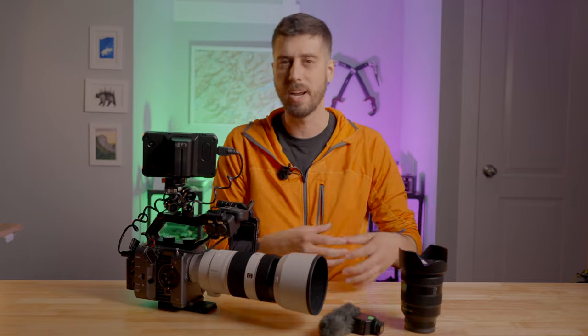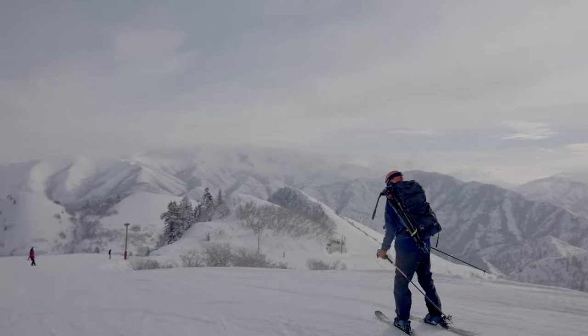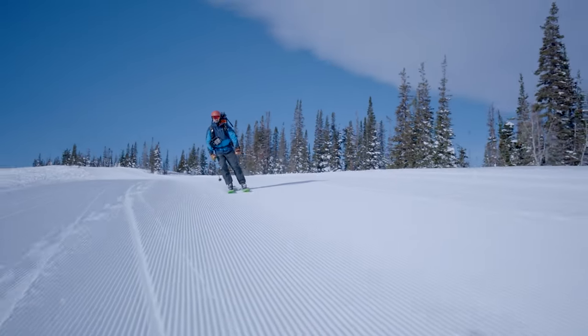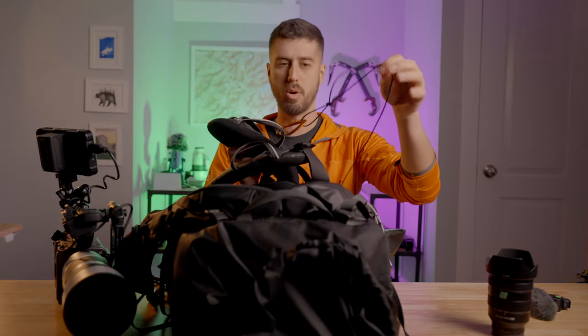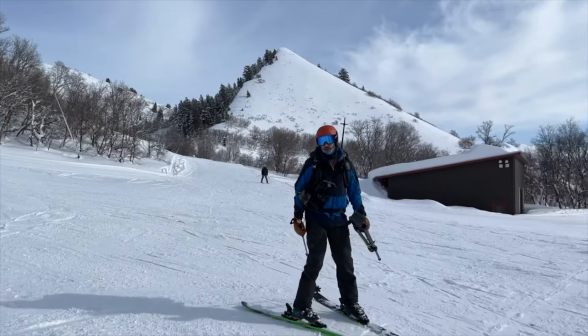As for carrying all of this, we've got the Shimoda Action X70. This bag is a behemoth — I swear by it for this type of situation. Not only can I put the FX6 with the 100-400 inside, I can also rig the camera on the front with a custom setup using the Peak Design anchor system. I've also figured out a way to literally strap the whole camera to my side so it's not bouncing around. Sometimes when we're doing short jumps between locations it makes more sense to carry it on my front and ski slowly rather than packing it away each time, giving us a little more efficiency so we get more done in a single day.